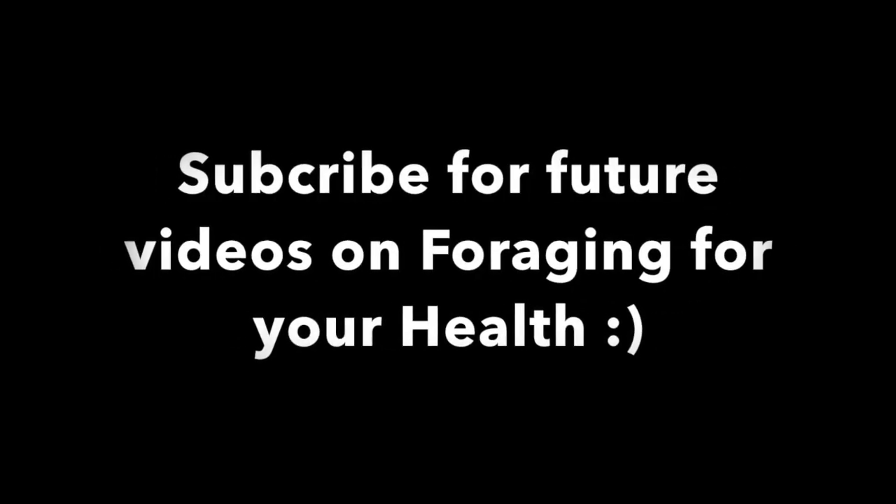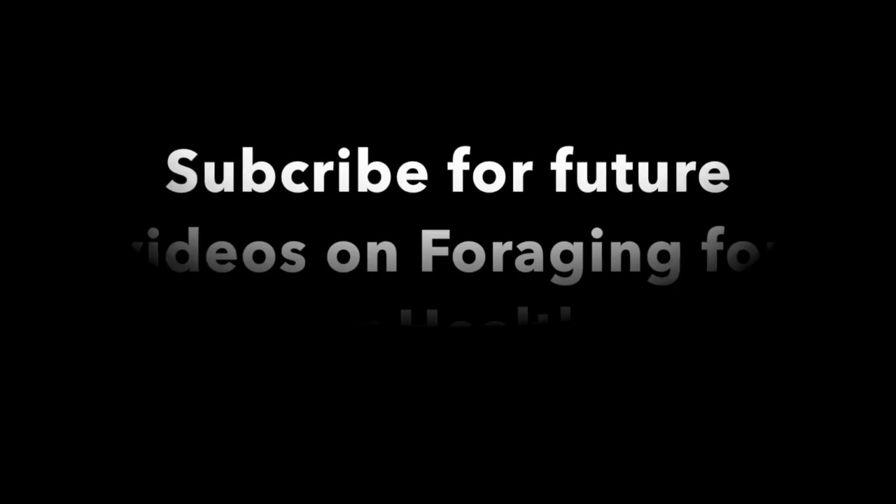Thank you for watching and enjoy your tea. Bye!